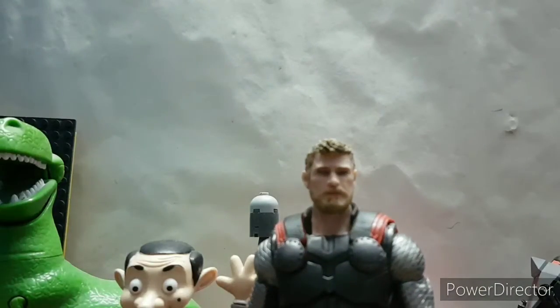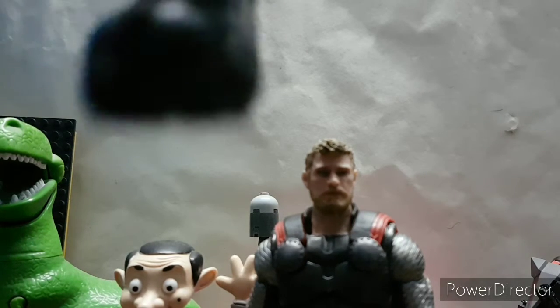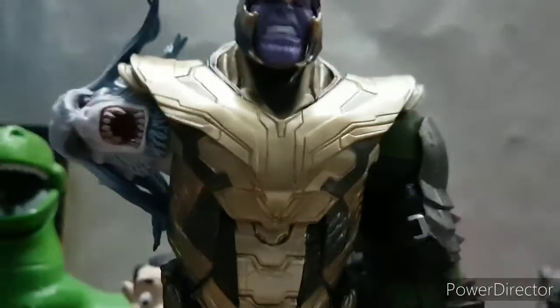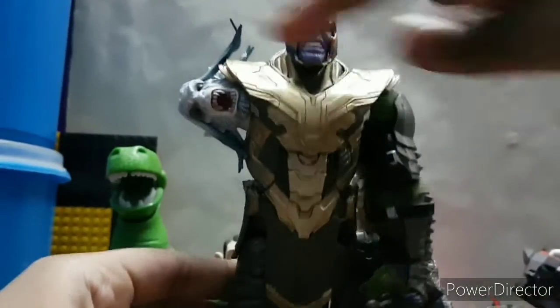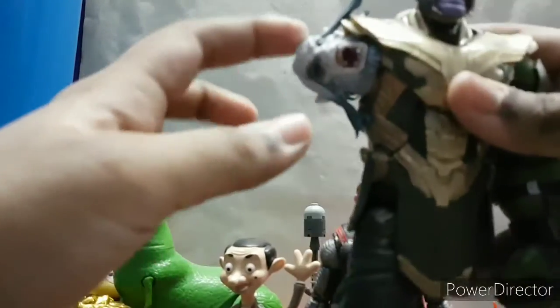I don't really show building the figure pieces, but I got Thanos pieces. We move. This head needs to be replaced. I need to add another leg and I need to find another arm which suits this figure.